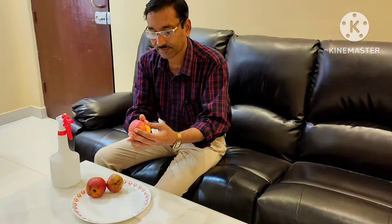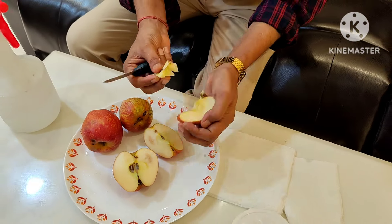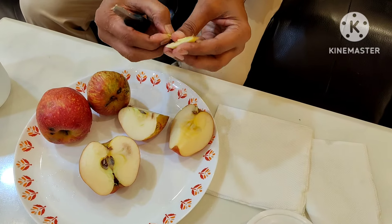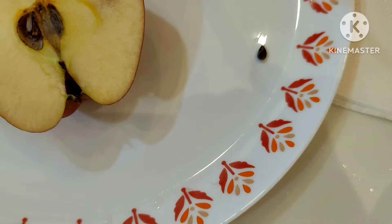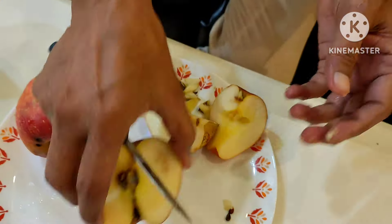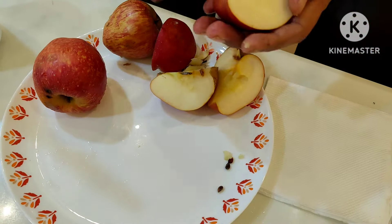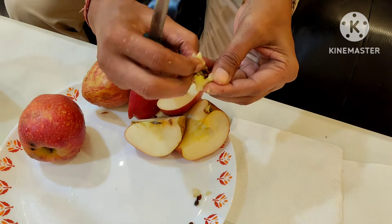Good morning friends. Today I will show you how to grow an apple tree directly from apple seeds. The apple should be properly ripened so the seeds are mature — you can tell by their brownish color. When you cut the apple, make sure the seeds are not cut, because if the seeds are cut they will not germinate. Remove and collect the seeds very carefully.